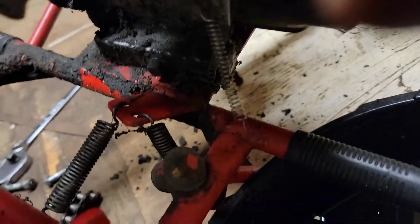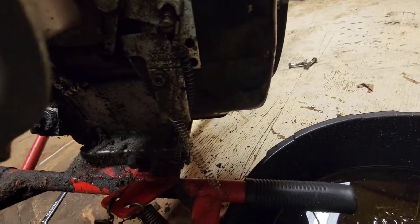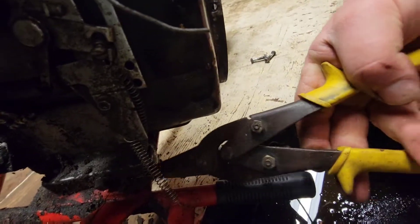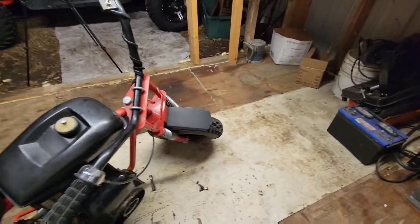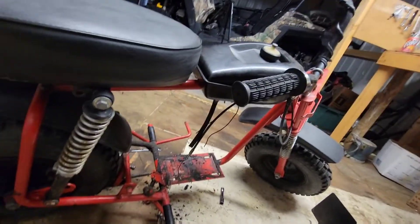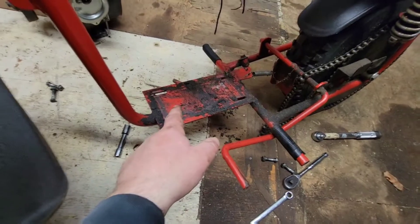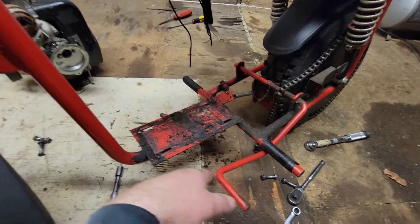I did forget about this little spring down here — I'm not going to need it on the new one. I'll just cut it and slide it out of the way. And there it is — the motor is out of the old mini bike. I'm just going to go through real quick off camera and clean some of this stuff up, and we'll get ready to open up that new motor and get it ready to put in here.